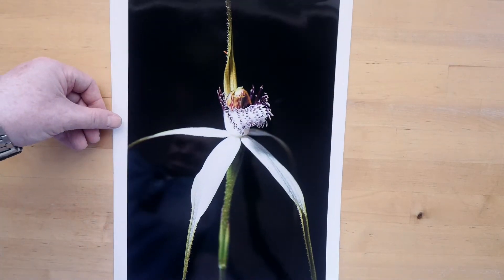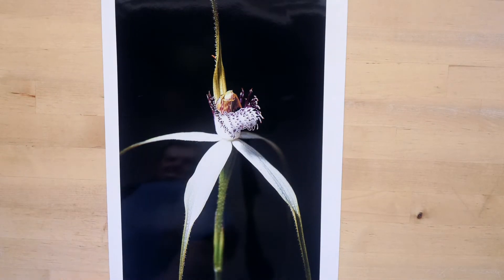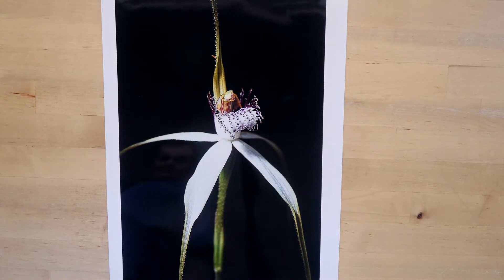This one was taken using the Canon 6D and the Canon EF 100 macro L. And again, nice detail in the flowers, nice texture, nice roll-off in all the tonal gradations. Again, base ISO, no noise to talk about, and it's printed a nice picture.